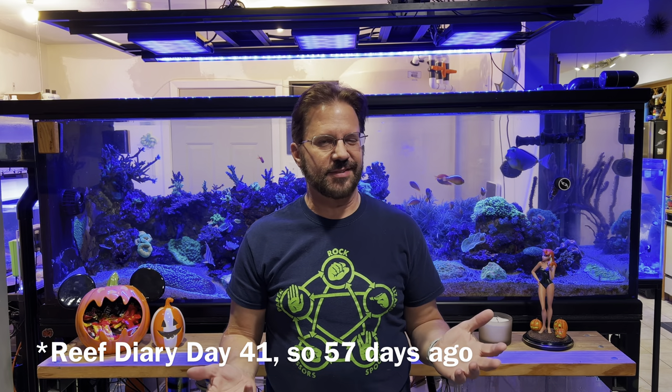I just fed the fish and I'm doing a quick water change on the reef — I haven't done one in weeks. Looking at the diaries, it feels like six or seven weeks since the last water change. Today should be about 80 to 90 gallons; I have 100 in the vat but usually can't get the last 10.